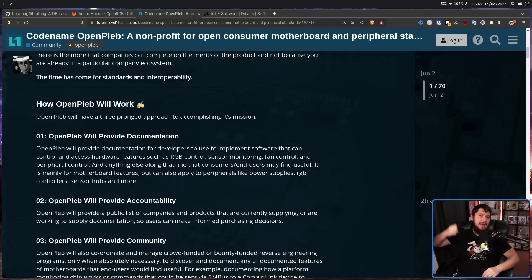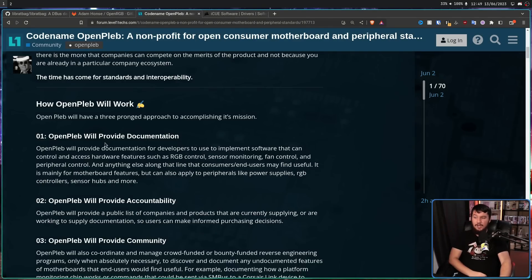OpenPleb has three primary goals. First, OpenPleb will provide documentation. Initially the focus is going to be on motherboard features like RGB control, sensor monitoring, and fan control and peripheral control. But this might extend out to other device classes like power supplies, RGB controllers, keyboards and mice, and other devices you probably want to control as well. When starting an initiative like this, just getting the ball rolling is what's really important, and then other things can be addressed as things progress.